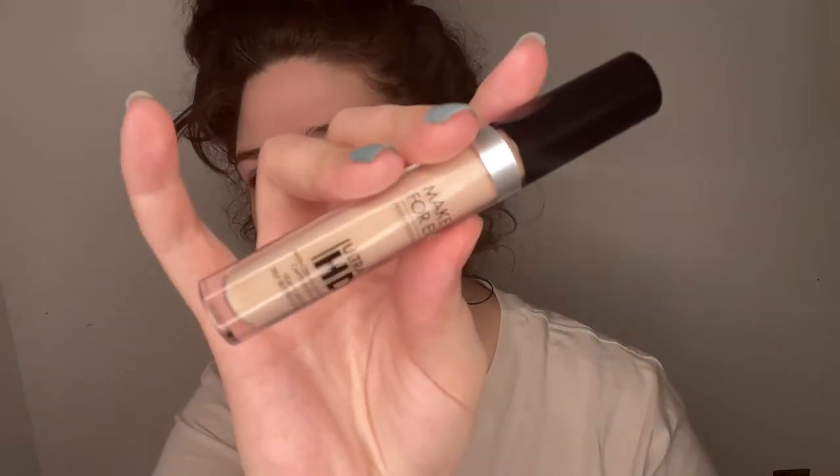The first thing you want to do is prime your eyes. You can either use a concealer or an eyeshadow primer. If I know I'm going to be doing something all day or it's a special event, I'll use eye primer because it doesn't tend to crease and lasts longer. But using concealer does the same thing — it just depends on how oily your eyelids are. Today I'm using the Makeup Forever Ultra HD concealer in shade 12.